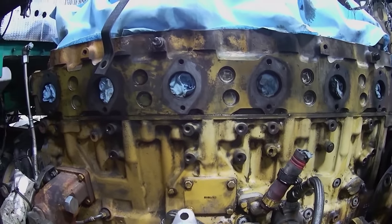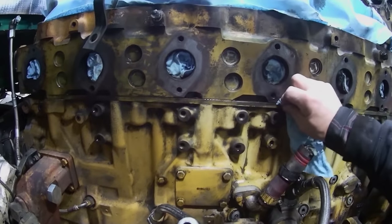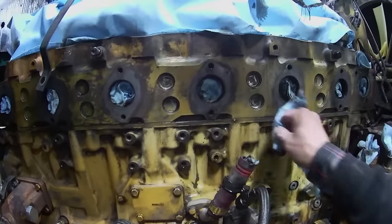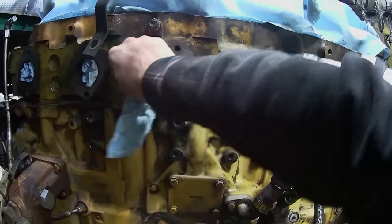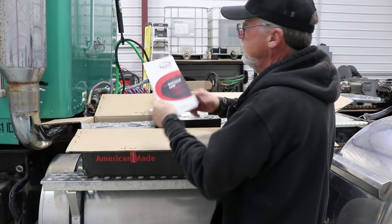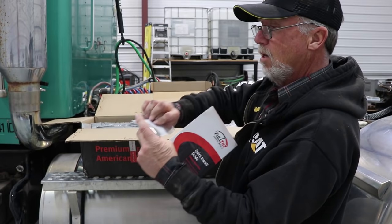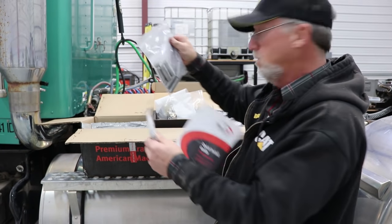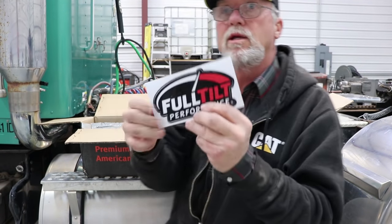The manifold is here — just waiting on the turbo. Hopefully viewers will be watching this by Friday. The Full Tilt Performance manifold showed up at the neighbor's house and comes with all the studs, nuts, washers, spacers — everything, including a decal.